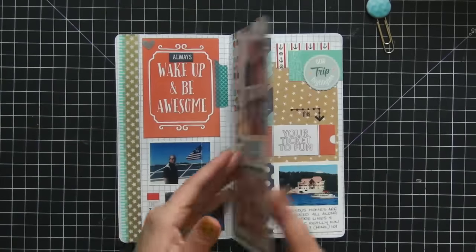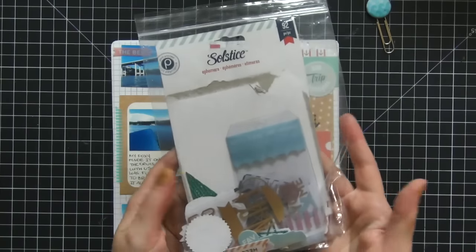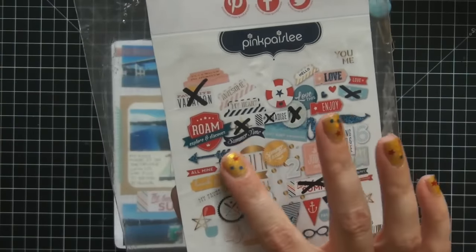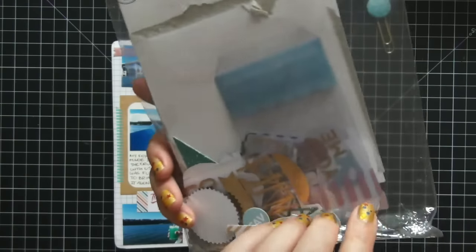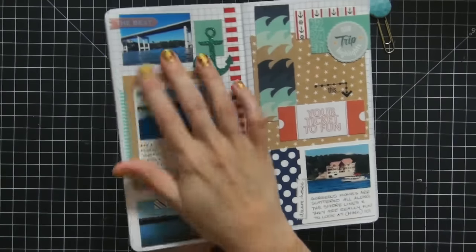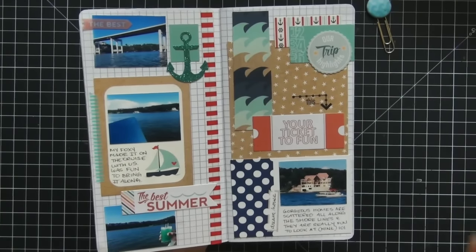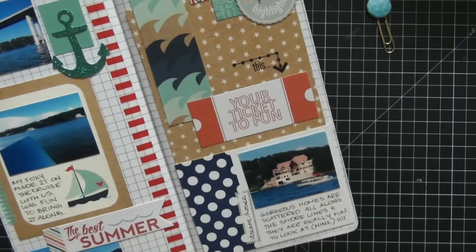Moving on to the final page of this insert, I have more ephemera pieces from the Solstice collection. I keep the little piece of paper that comes with the ephemera pack — as I use different pieces I cross them out, so when I'm looking for something specific I don't search for something I've already used. I keep it in a ziploc bag for easy access. Here are random pictures from our cruise — I love this one where we go under the bridge, which is a different cruise than normal — this one was celebrations.